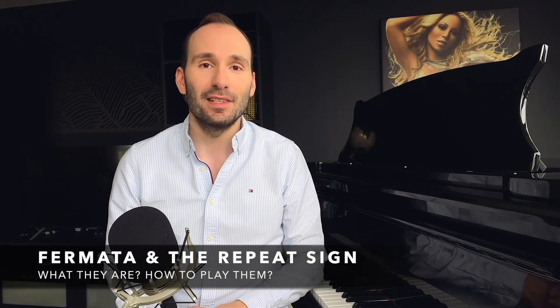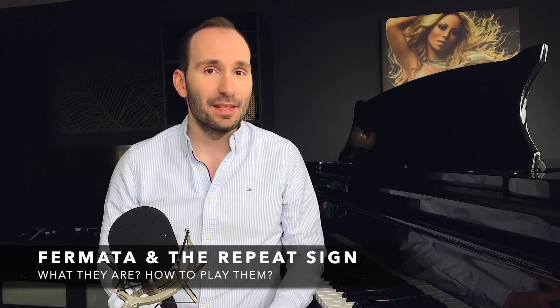Hey guys, welcome back to another lesson in my beginner piano course level one. If you enjoy these videos, don't forget to subscribe and give the video a thumbs up. In this lesson, we're going to learn about fermatas and the simple repeat sign.